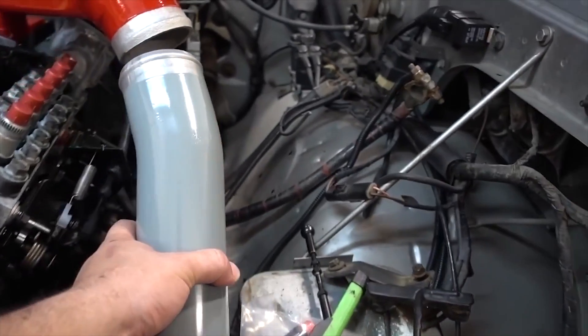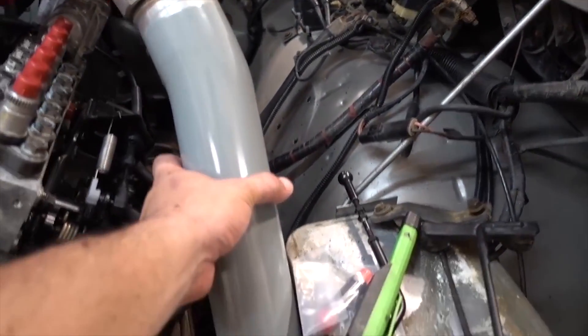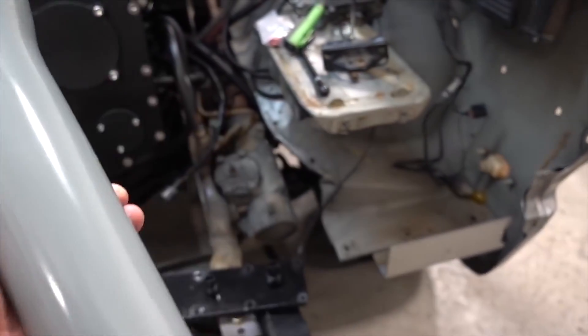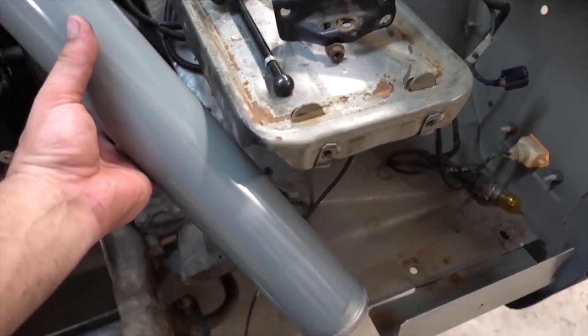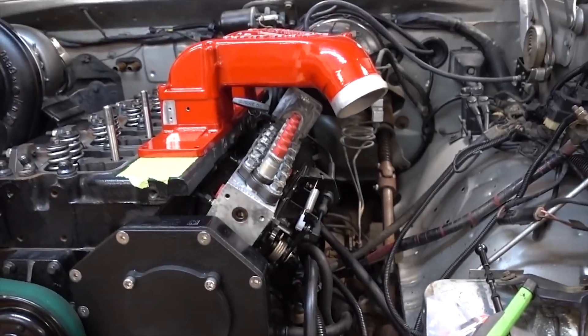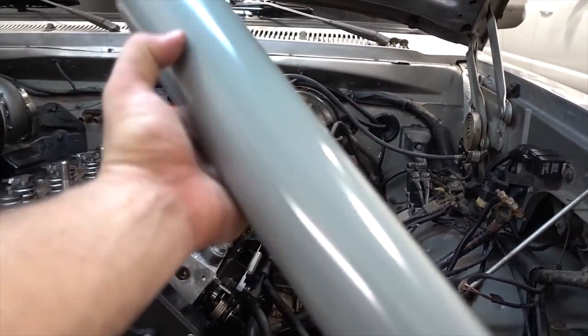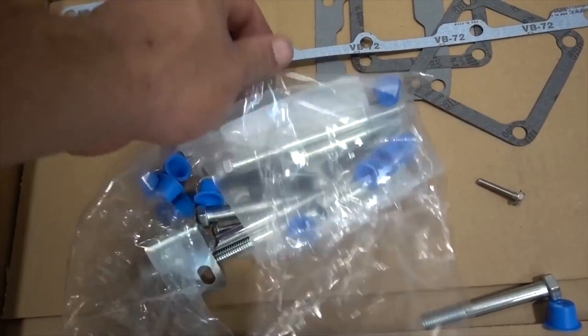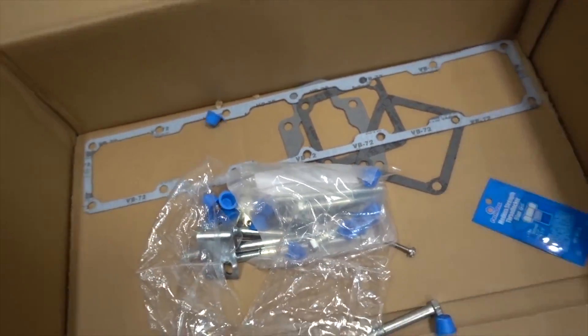Last but not least, it does come with this intercooler pipe to match the opening here. I don't think we're going to be able to use that, seeing that we have our own funky second-gen intercooler setup — the pipe we were using before kind of snaked underneath. So we'll probably have to fabricate our own intercooler pipe. But if you have a second-gen that you're putting this on, this pipe will bolt right up. It comes with all the hardware, gaskets, all that good stuff.